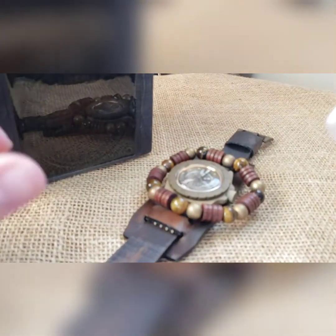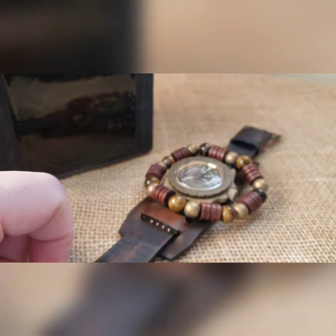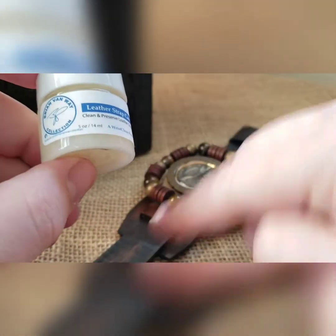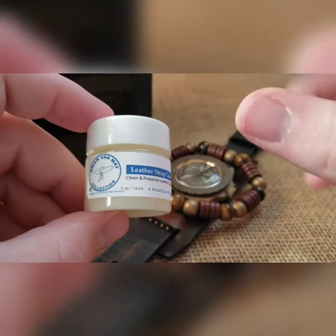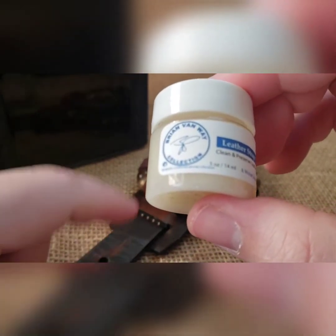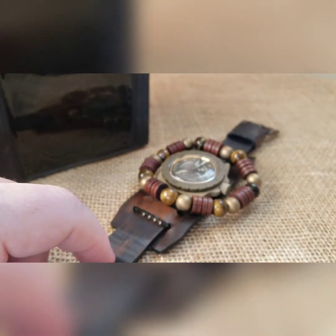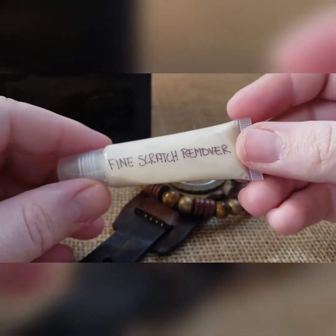It will come with watch cleaner — good on all glass and metal parts, everything there in the center, non-toxic, non-residue, non-streaking. It will also come with some leather conditioner — this keeps that leather strap perfectly soft. Just apply it on the front and back and let it soak in; that's if the strap ever becomes hard and not pliable, which will be a long time.